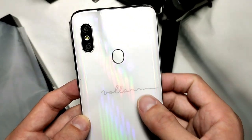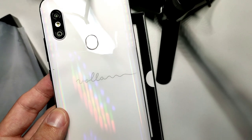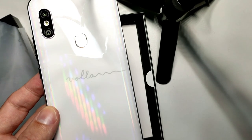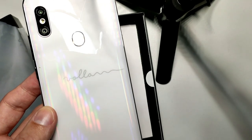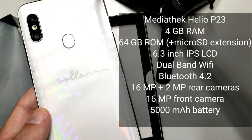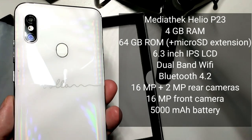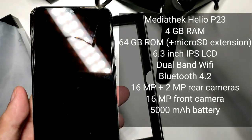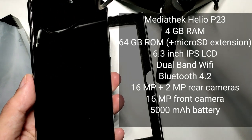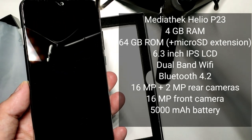It has a dual camera system. Interestingly, it comes with a Mediatek Helio P23 — a slightly older processor. Four gigabytes of memory and a 6.3-inch screen with 1080p resolution, IPS, 60Hz. I already have some fingerprints on it after just a few seconds. It has 64 gigabytes of eMMC flash internal memory.